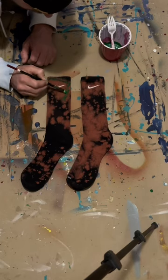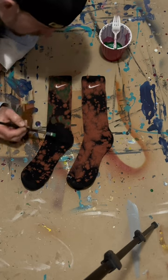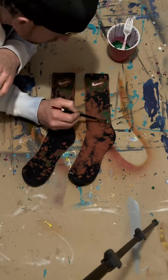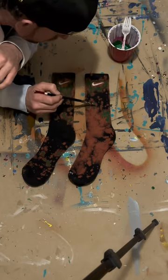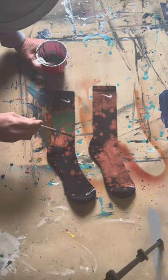This is the first time I'm trying this technique. As you can see, I got the socks bleached already. I went with green and I'm just going to start painting inside the bleach to give it a dope effect. Make sure I get that paint into the fabric, and let's see how the socks turned out.